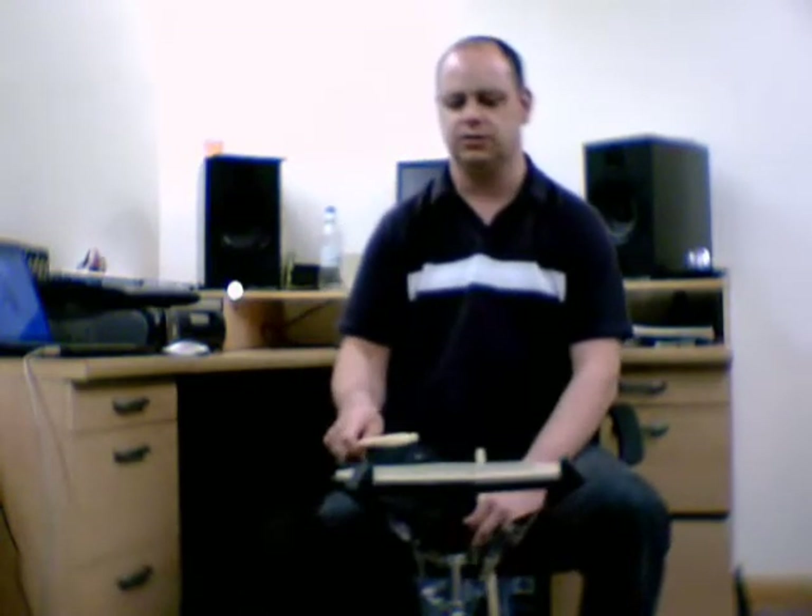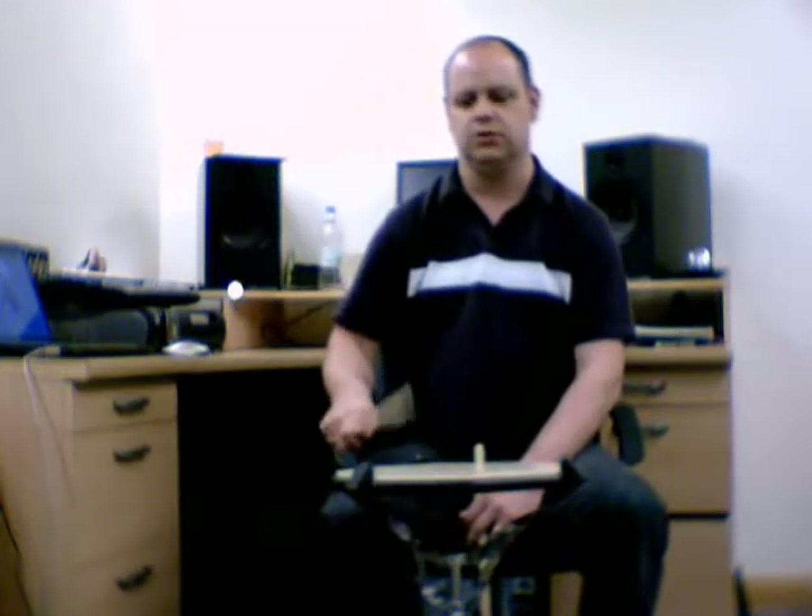The third stroke to this is the upstroke, which looks like this. Down, tap, up. Taking us back to where we started. Down, tap, up. Down, tap, up.